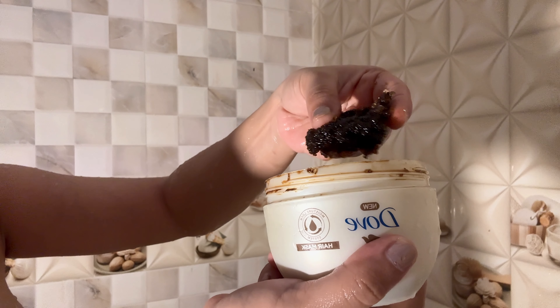Next, I will exfoliate the whole body — I will do it only once this week — so that the dead skin cells will be removed. I have prepared this body scrub at home by adding sugar, coffee, body oil, and some shower gel. You can also prepare it very easily at home and you don't need to buy any other body scrub.